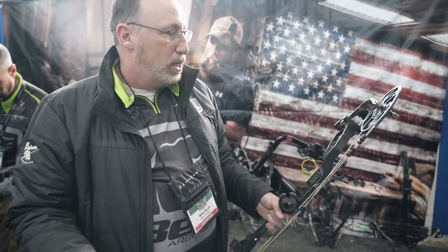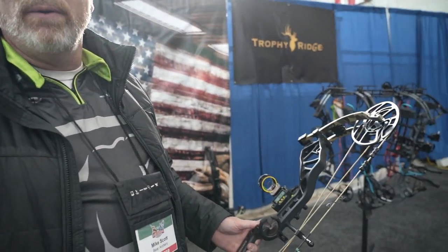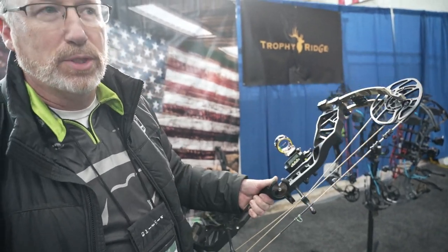On a single pin, you sight in at 20 yards — you obviously have micro windage and elevation, left, right, up, down. Sight in 20 yards before you even turn it on, then turn it on. You can shoot one arrow through a chronograph, enter the speed, and it's good to go. Obviously there are some variables to that.